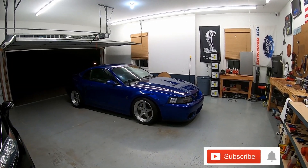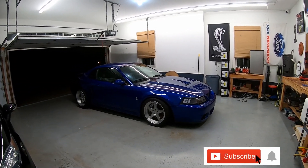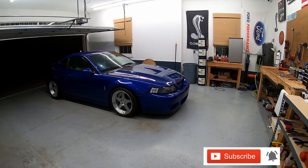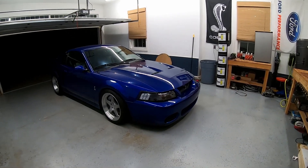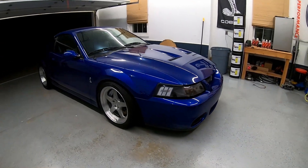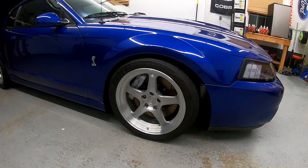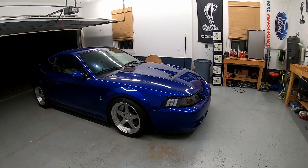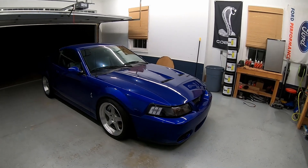Hey guys, welcome back to the channel — it's Intervention 302. Hope you've been enjoying the content. I actually got the car clean for once; it was pretty dirty for a long time. I've just been so busy at work I haven't had time to clean it, but finally was able to.